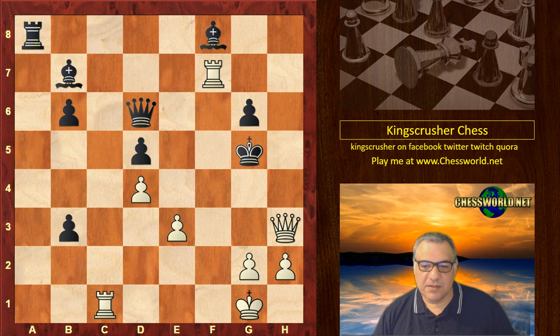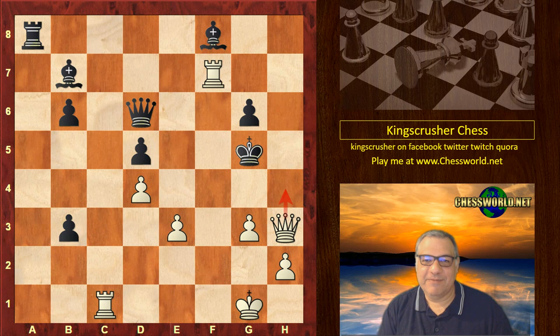g3, threatening mate — very difficult to stop unless Black wants to sack his Queen. So Black resigned here. A wonderful, fabulous game by Fabiano Caruana. Hope you enjoyed this one — quite an instructive attack with the Pillsbury bind being used. Comments, questions, likes and shares appreciated. Thanks very much.